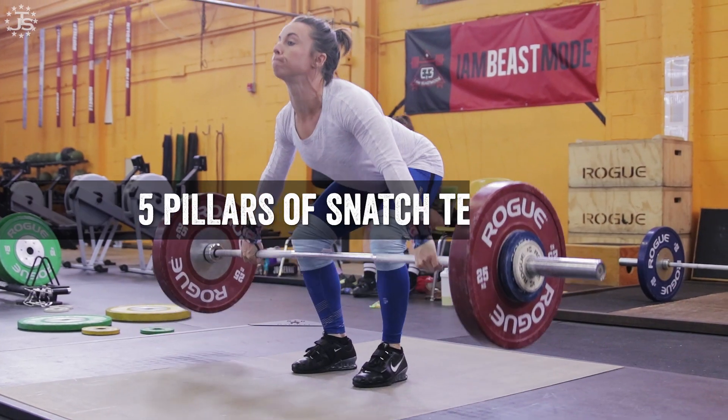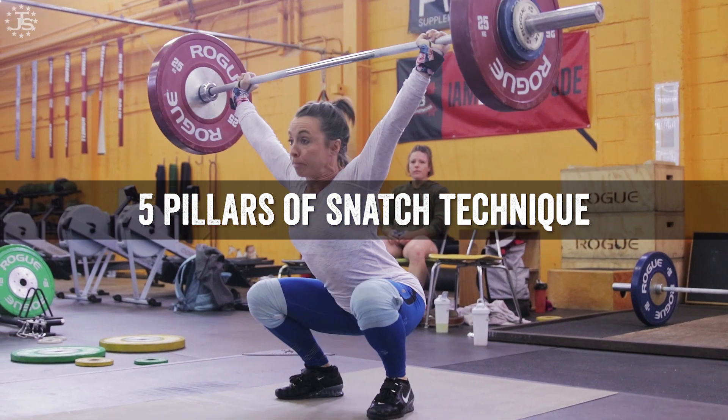Welcome back to the Juggernaut Five Pillars of Snatch Technique. Today we're going to go over the snatch pull, or what we call the snatch deadlift. This is the first movement — the initial pull of the bar off the ground up to the hips.